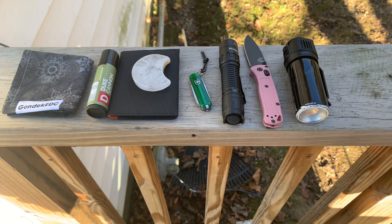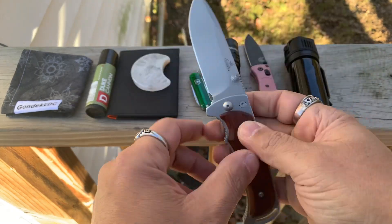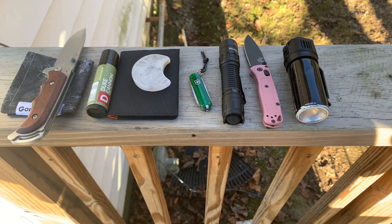I also have Law Enforcement Grade Pepper Spray. And I always have a secondary knife — today it is the Gerber Freeman Guide. I did a video on this. Giant hunting knife, that thing weighs a ton, but I like it. I've had it for so many years.